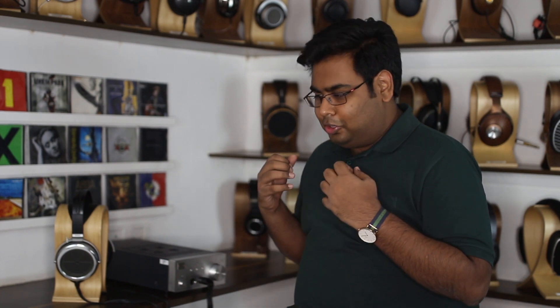Hi guys, this is Raghavya from Headphone Zone. Now if you've had the chance to even spend 15 minutes with me here at our experience studio in Mumbai, or you've had a chance to interact with me at one of our various headphone connect events across the country, then you would obviously know that I'm a huge electrostatic headphone fan.